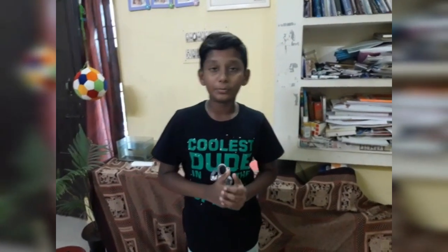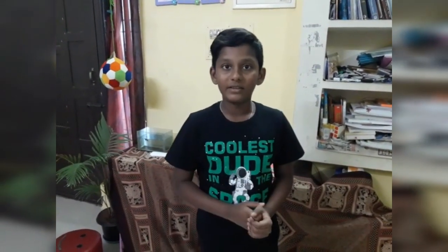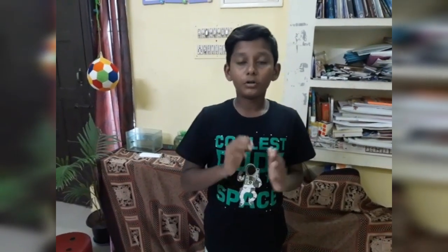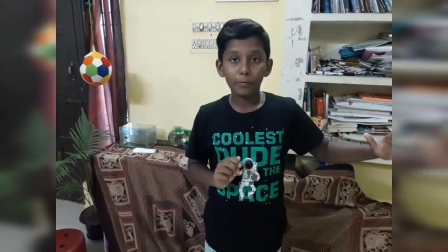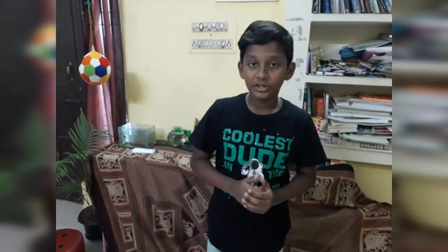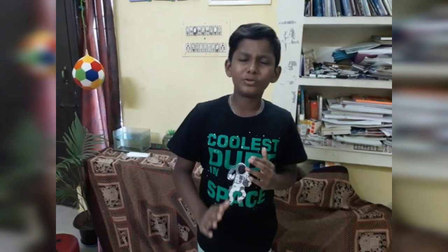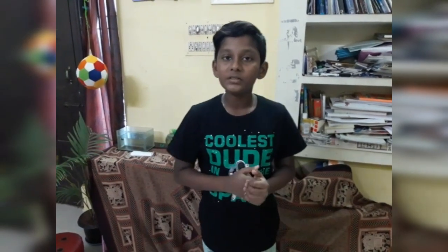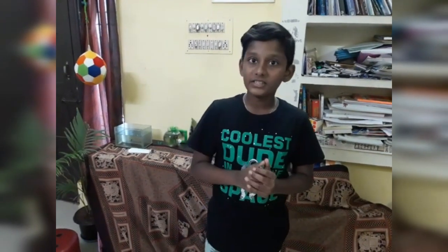There are so many gross motor activities, and a very important one is play — let your child play as much as possible. But not with mobiles, television, iPods, and digital devices. Let them play naturally. If you need more gross motor activities, subscribe to my channel, and kids, have a safe play!